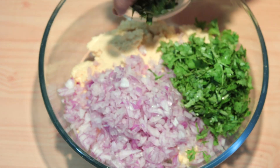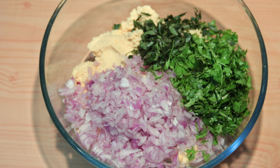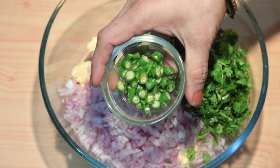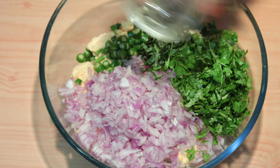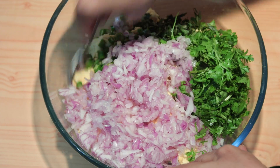Now add imbir (ginger), kadi patta (curry leaves) — mix the sauce with the kadi patta — and hirvi mirchi (green chili). Mix the sauce together well.